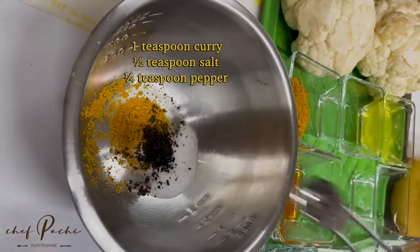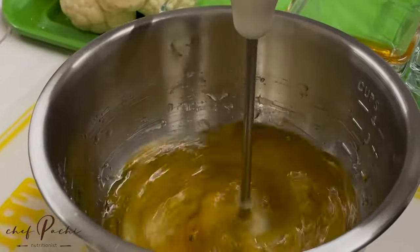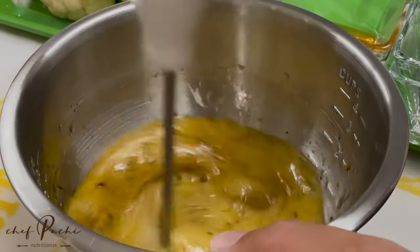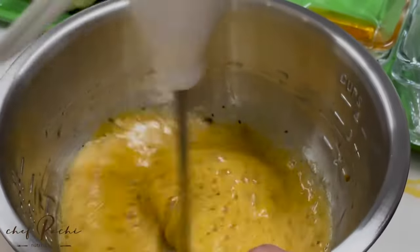Delicious and easy recipe for any day. Mix a couple of egg whites, salt and pepper, and curry. You can mix it with a frother or you can mix it with a couple of forks.